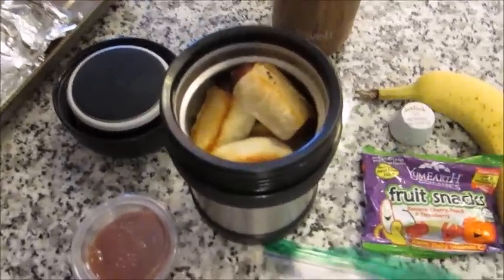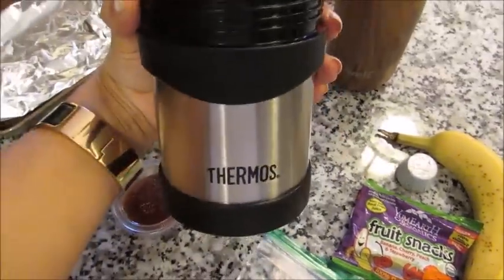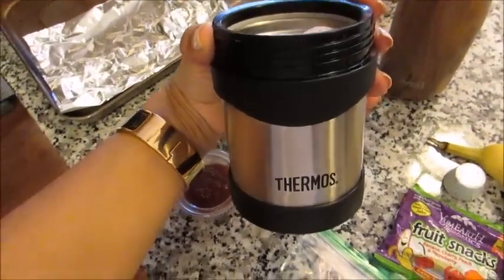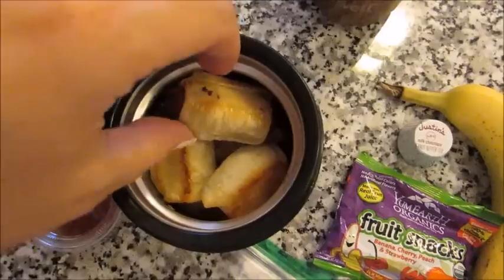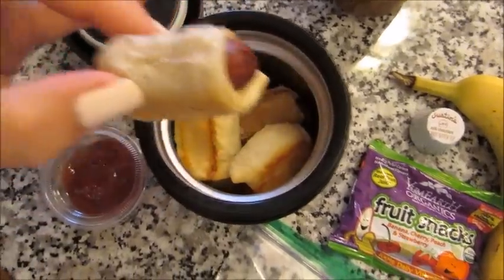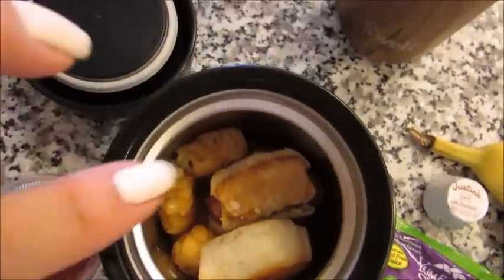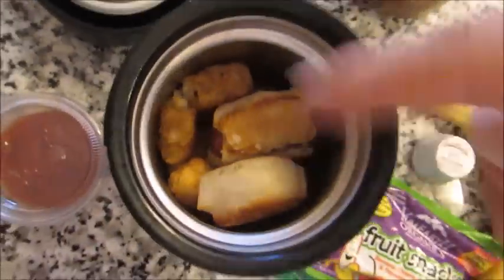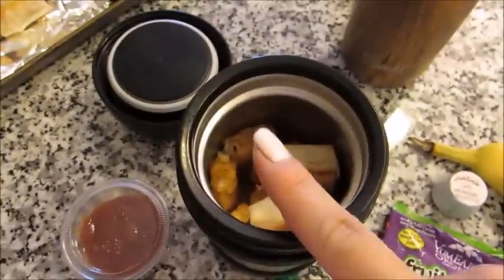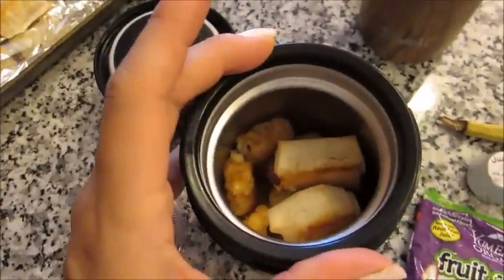So the next idea I want to share is a hot lunch idea. I'm using this little stainless thermos, which I touched on in my last lunch idea video. In here, I have four of these little Nathan's pigs in a blanket — I'm just going to take these out so I can show you. On the bottom, I have a bunch of tater tots — there are actually 12 tater tots hiding under the pigs in a blanket. It's very hot. I just cooked all these together on a little baking sheet sprayed with a little coconut oil.